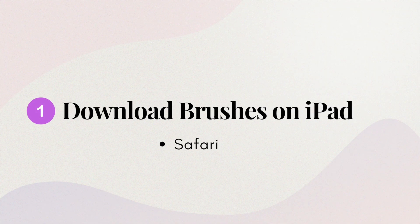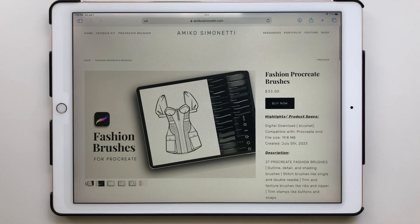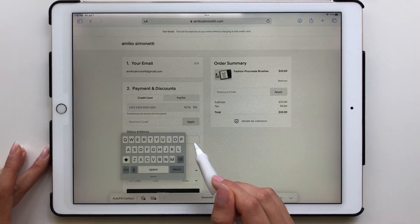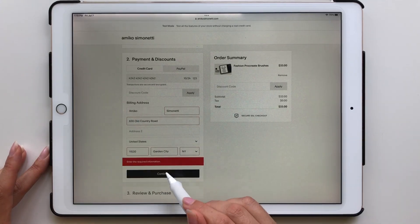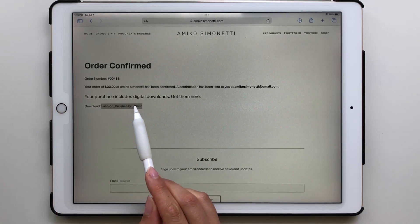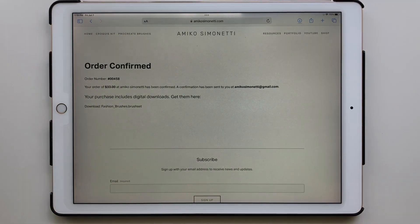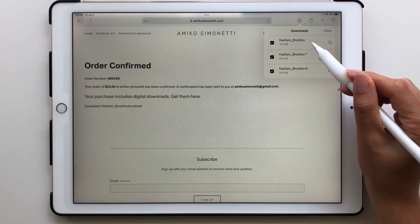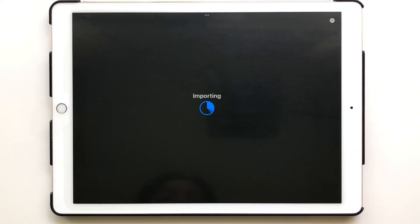Let's get started on how to download brushes on the iPad from Safari. Go to the product page, click Buy Now, add your email and payment info, then click Purchase. That brings you to the order confirmation page. At the bottom you'll see the brush set — click on that, then click Download. In the upper right, click that little download button and press on the brush set file, which will automatically open the brush set in Procreate.